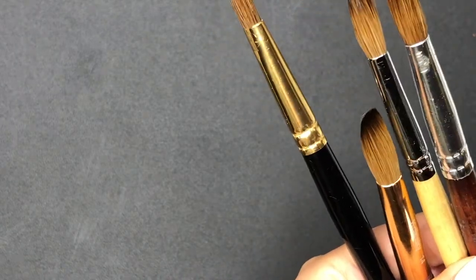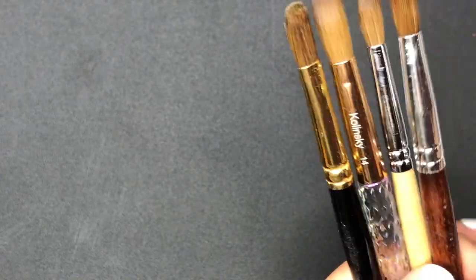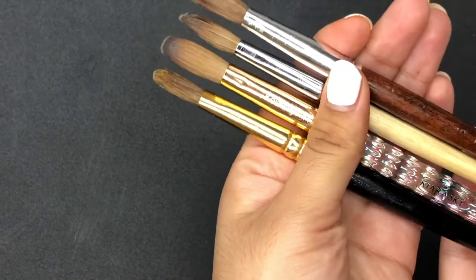Hey guys, welcome back to my channel and if you're new here, my name is Ale and in today's video I'm going to be showing you guys how I crimp all of these brushes. I hope you guys enjoy.